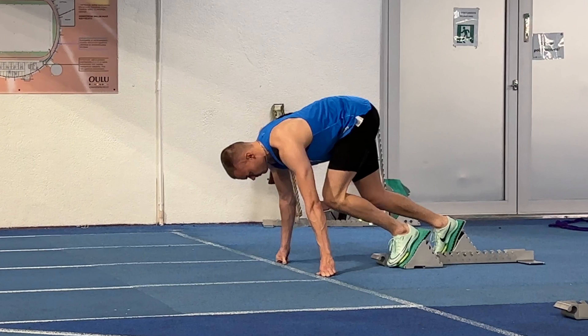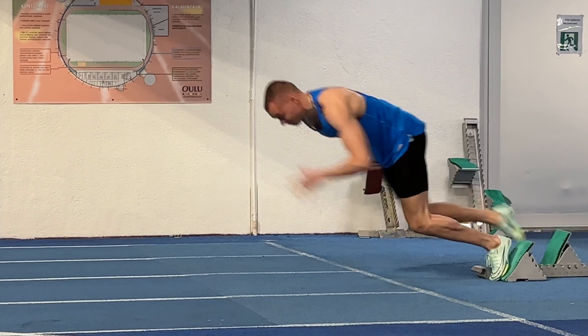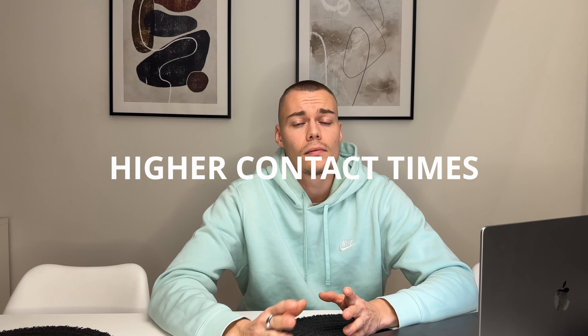First, we need to understand a couple of basic things about the difference between acceleration and top speed. When you are in blocks, your front foot's knee angle is around 90 degrees and the other leg's angle is around 120 degrees. When you take your first steps from the blocks, your legs come to the ground at around 100 degrees and you need to push your legs almost straight. That means your contact times are much higher in acceleration than at top speed.